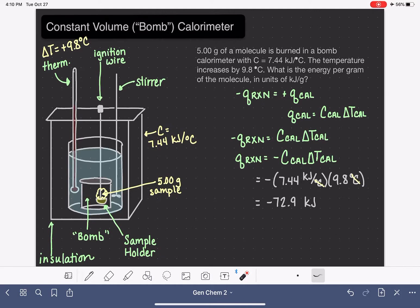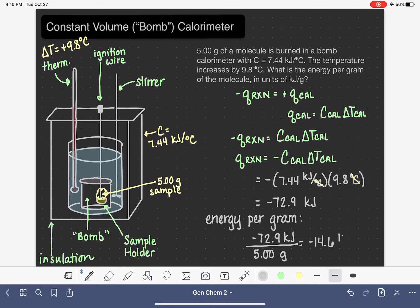We're not done yet — this problem asks for energy per gram in units of kJ/g. All we need to do is take our calculated energy, negative 72.9 kilojoules, and divide by the mass of our sample, 5.00 grams. This gives us 14.6 kilojoules per gram.